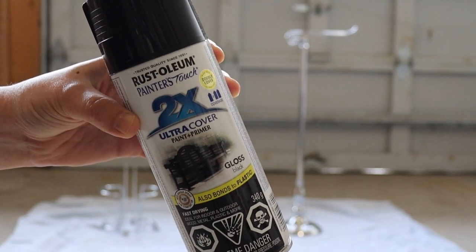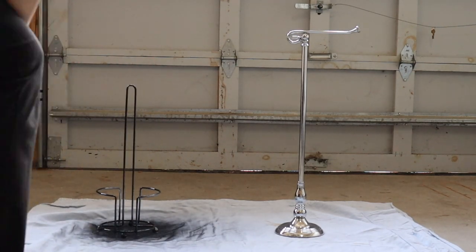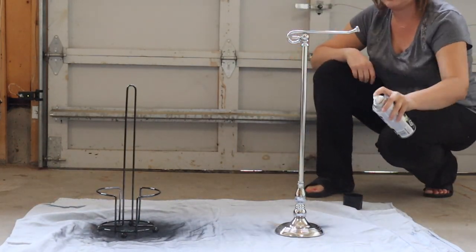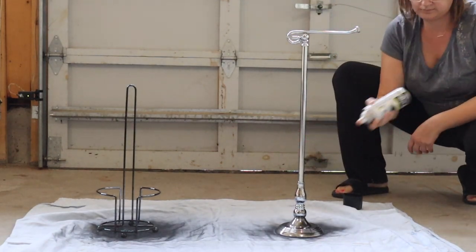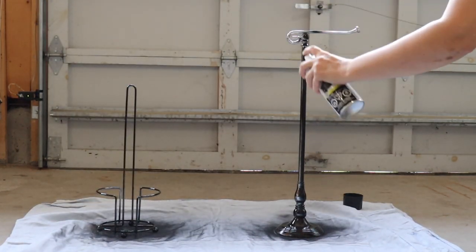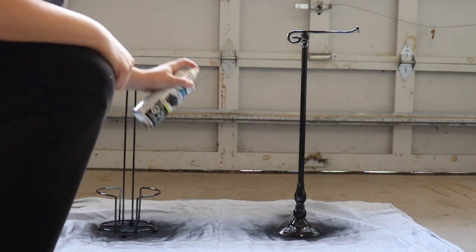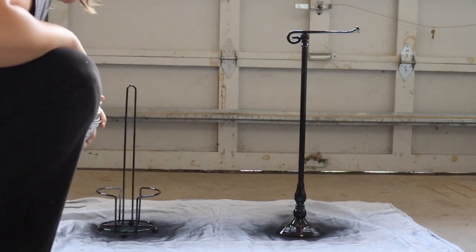Next I'm using Rust-Oleum spray paint in black to spray paint my toilet paper holders, to save a bit of cost and reuse items I already have. They had a chrome finish and I wanted a different look inside the bathroom, so I spray painted them black to blend in with the rest of the decor I've chosen for this space.